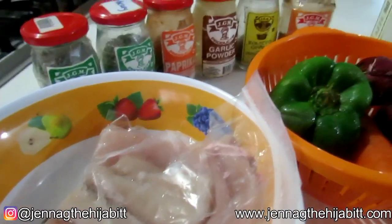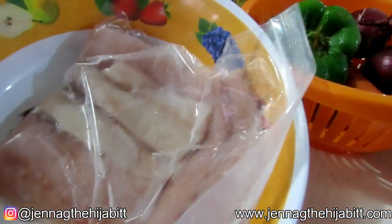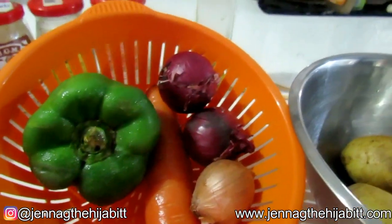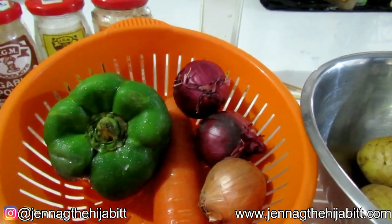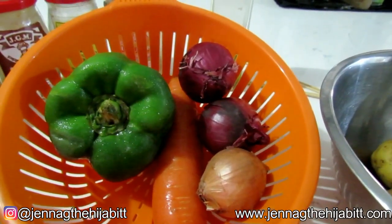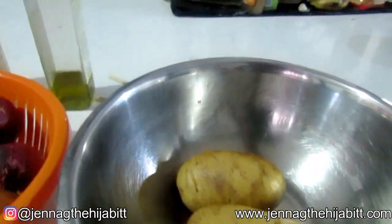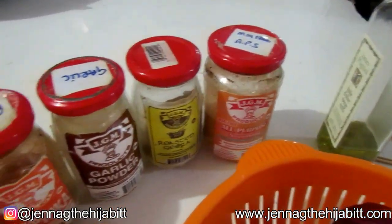And now on to our mahi-mahi and potato skewers. Let's go to the ingredients. I've got my mahi-mahi and some vegetables. If you have more vegetables like mushrooms, zucchini, or even Brussels sprouts, you can add them. But I'm going to be using what I have on hand: some onion, carrot, and sweet peppers. I've also got some potatoes that I washed and scrubbed properly, and I'm going to be using some olive oil and various seasonings.